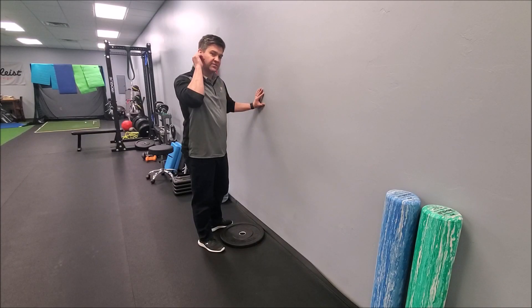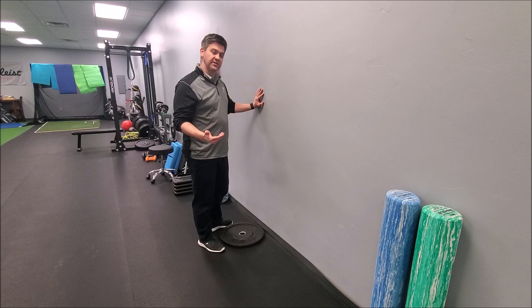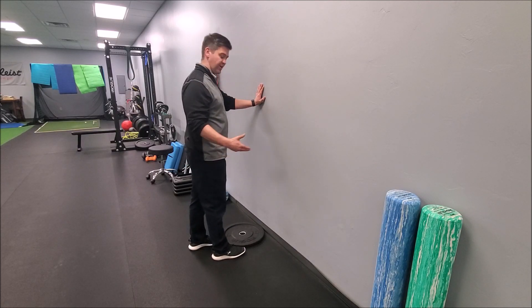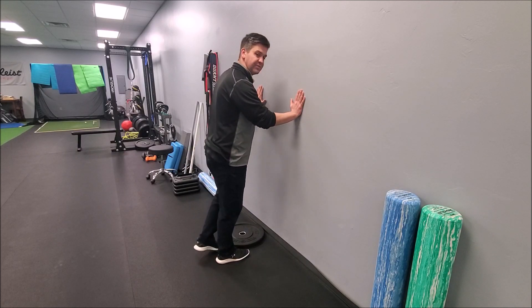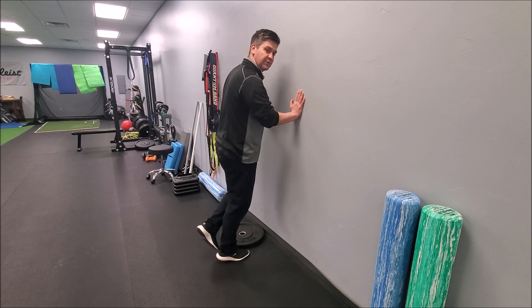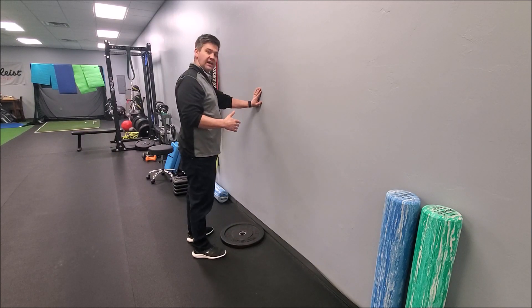To assess the strength of the soleus muscle, it's going to be a little bit different than the traditional heel raise or the calf strength test where the knee is locked out. For the traditional calf strength test, keep the knee locked and see if you can get 10 single leg heel raises on each side, and how quickly it fatigues.